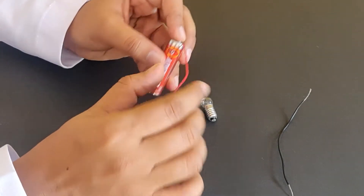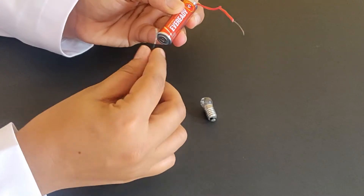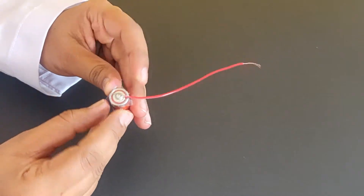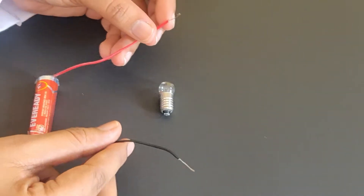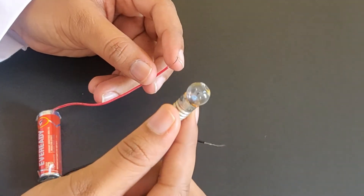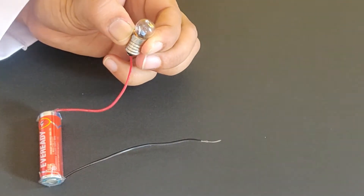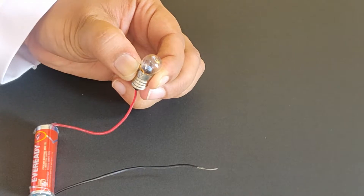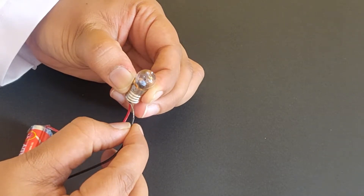Connect the red insulated wire to the positive terminal and the black insulated wire to the negative terminal by touching it to the terminals. You can also use cello tape to secure them to the terminals. We will now connect the wires from the battery to the torch bulb. The red wire from the positive terminal of the 1.5 volt battery will be connected to the positive terminal of the torch bulb, and the black wire from the negative terminal of the 1.5 volt battery will be connected to the negative terminal of the torch bulb.